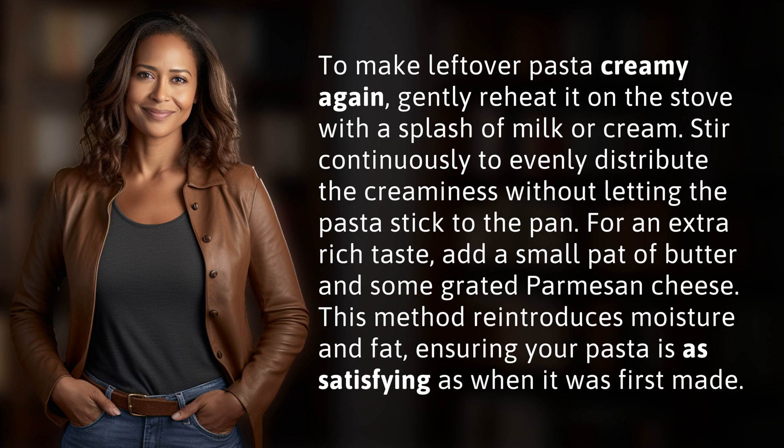add a small pat of butter and some grated Parmesan cheese. This method reintroduces moisture and fat, ensuring your pasta is as satisfying as when it was first made.